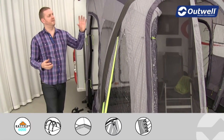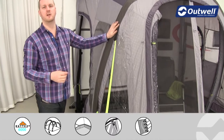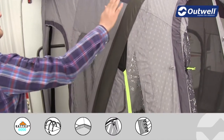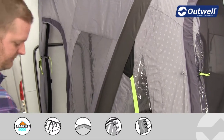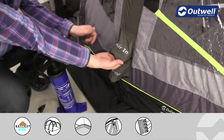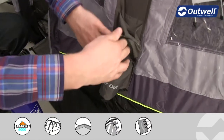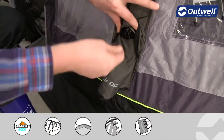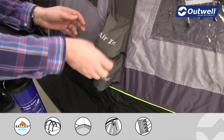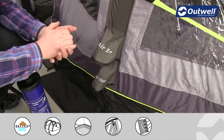We're actually using an inflatable beam across the front here in place of your traditional steel or fibreglass frame. This has a valve at the bottom — we have two separate valves. There's an air-in valve just here, which is where you would plug the pump in. You just unscrew it, plug the pump in and start pumping it up. With it being just the one beam, it's very quick and easy to inflate.